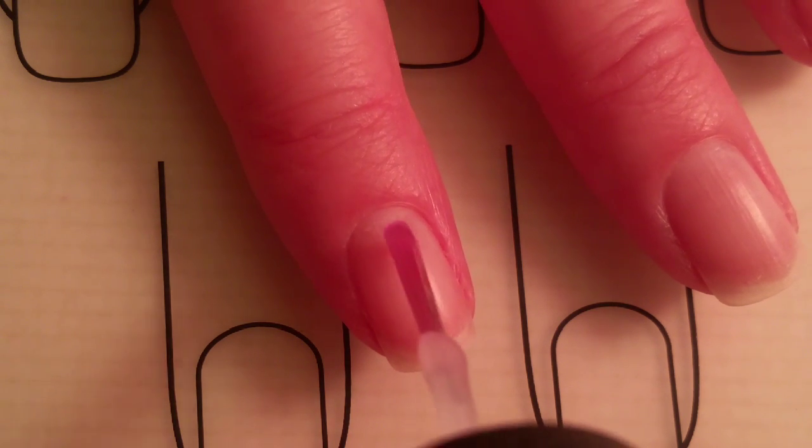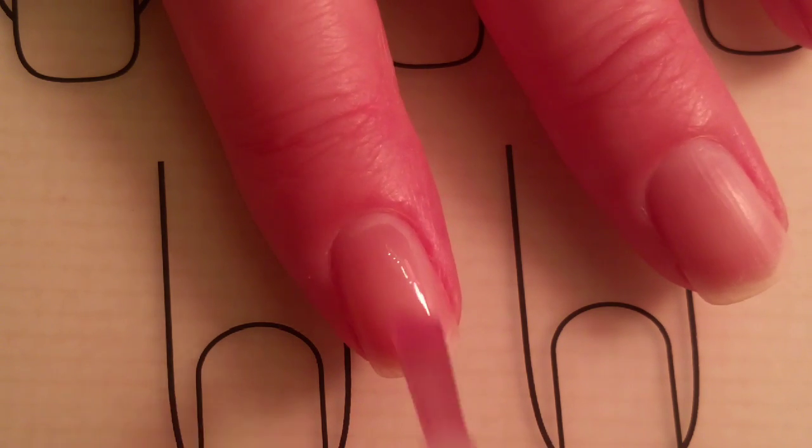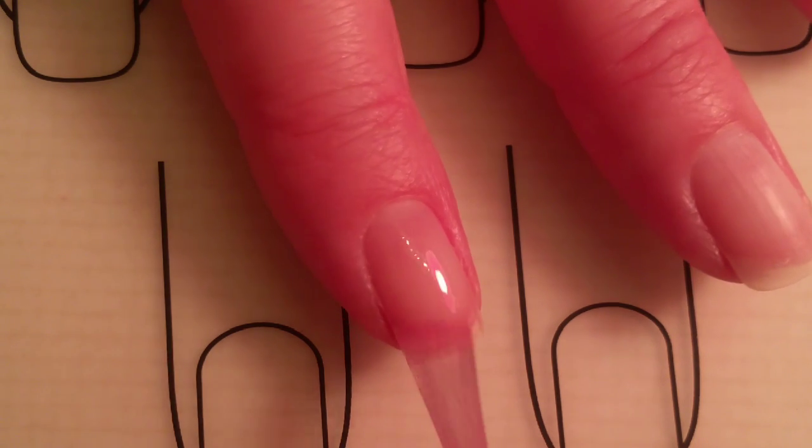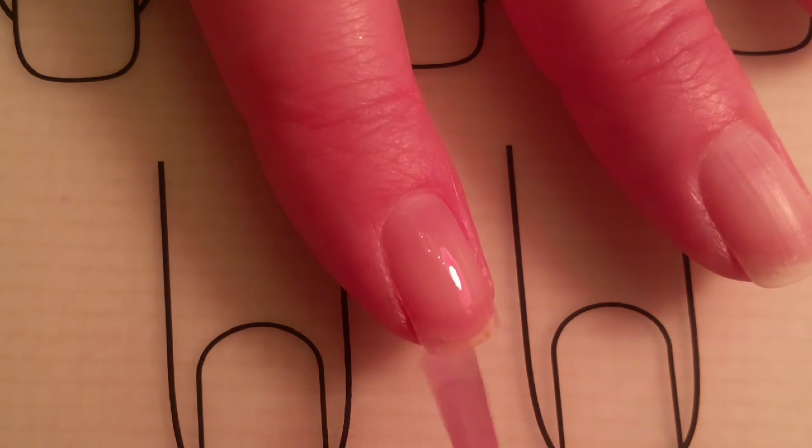Now I'll be applying the OPI Natural Base Coat. I'll apply one coat to all of my nails and let it dry.